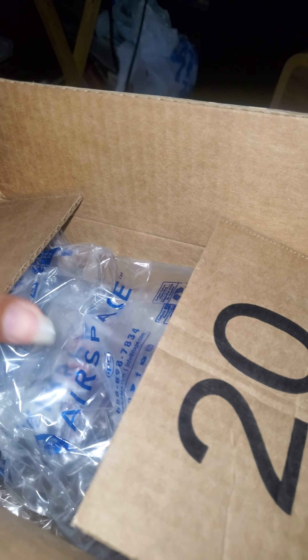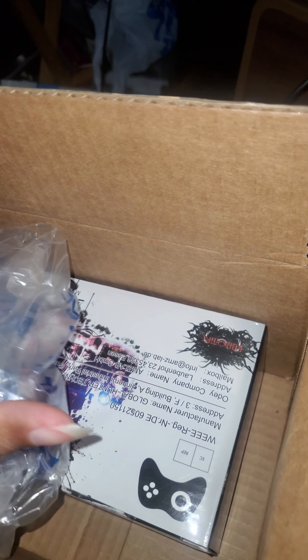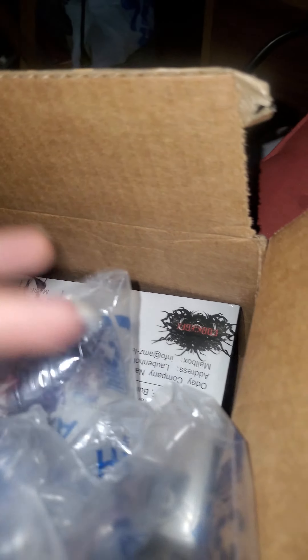This is a package I just got in today from Amazon. I ordered it about a day ago, so it only took a day to come. This is a PlayStation 4 — basically one of those remixed or off-brand remote controls for the PlayStation 4.